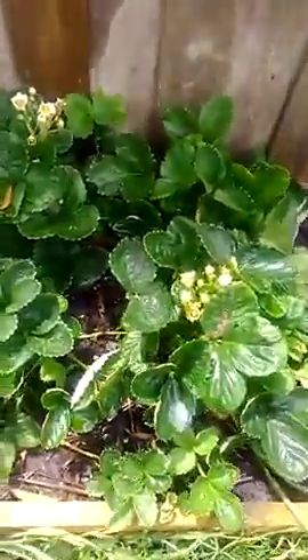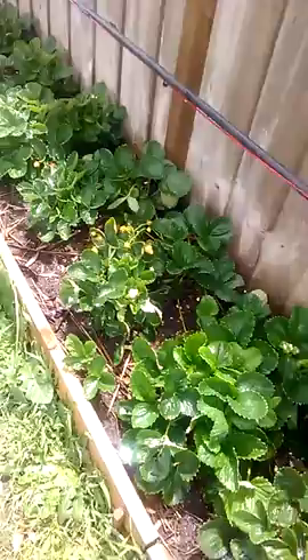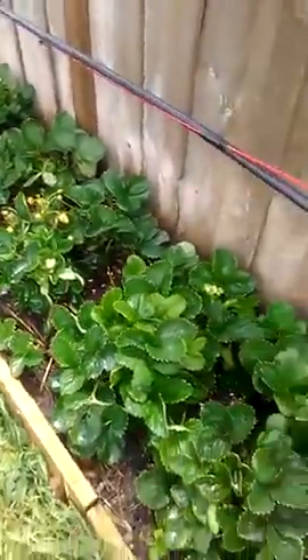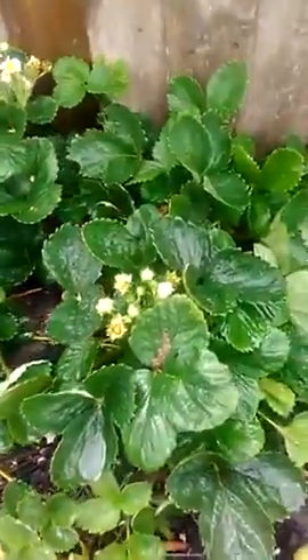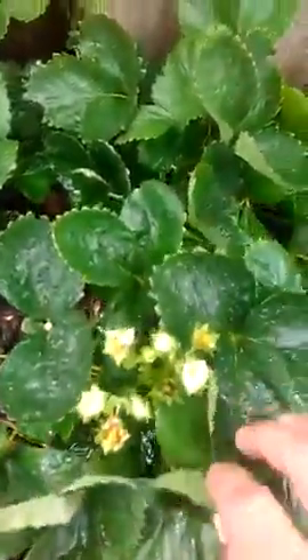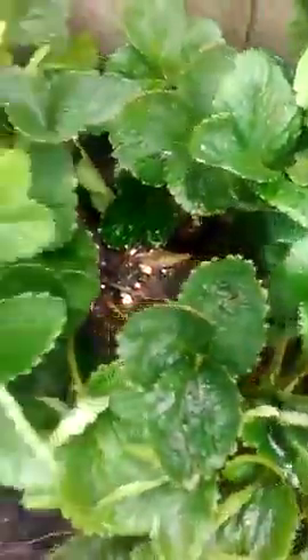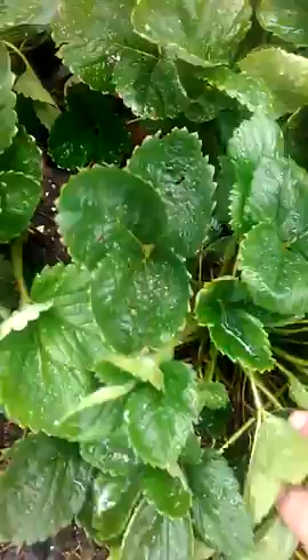Here we are at the strawberries and as you can see they've grown a lot since the last part I did. I've put a bit of Epsom salt and a few other things on there, which I won't mention at the moment.